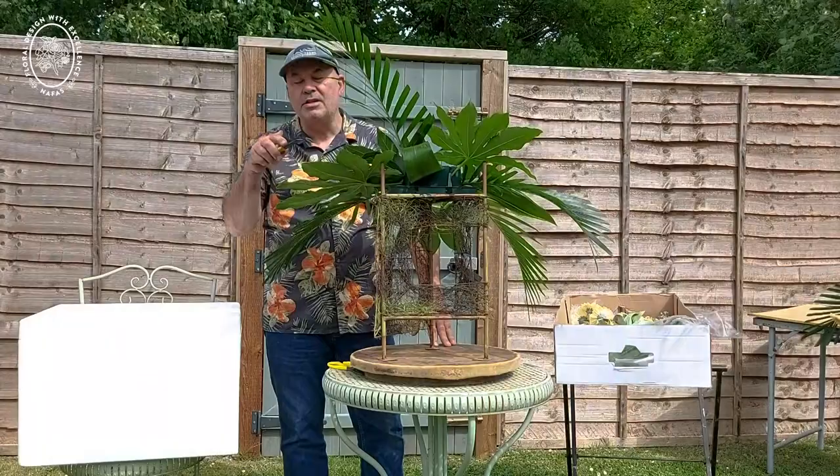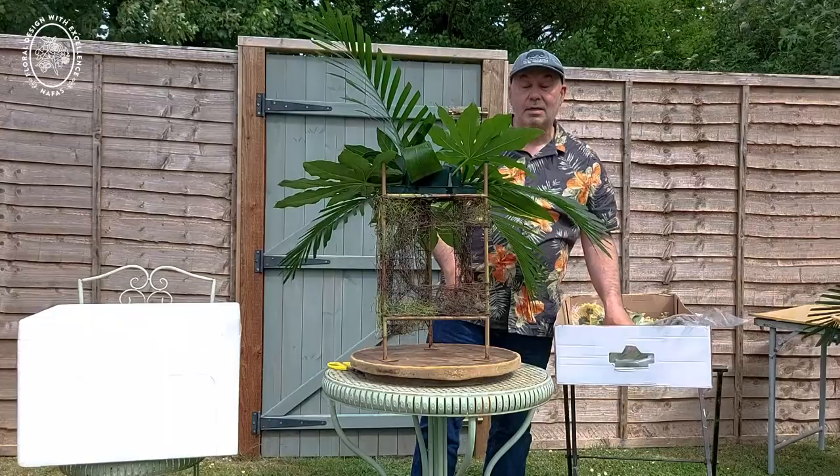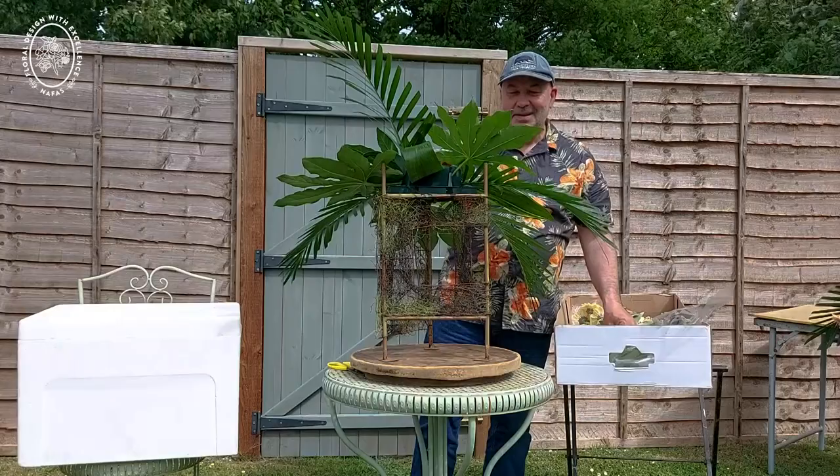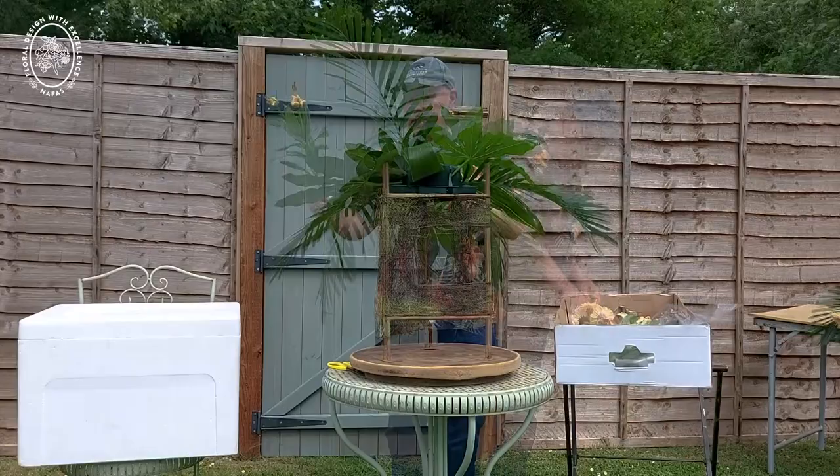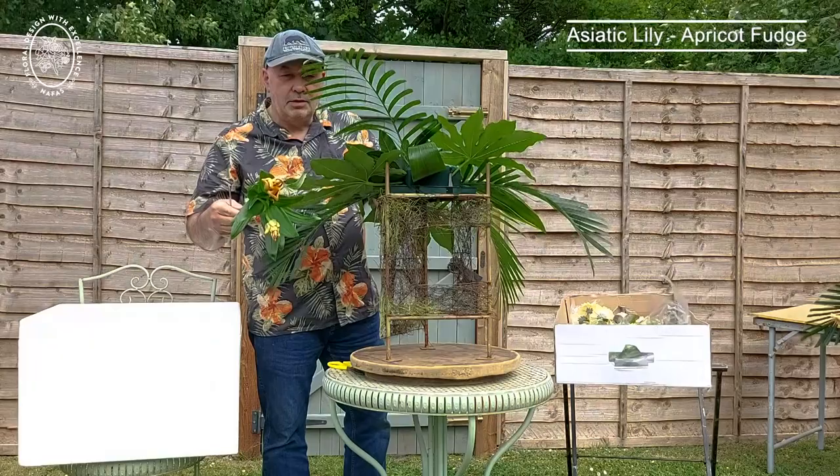Sometimes when I get to that point I don't complete the shape. Unlike when I first started back in 1977 — I know I don't look that old — but back then we were taught to foliage up, to green up into your foam to give you a shape that you then follow. I'm afraid I don't do that now. I'm going to start with an Asiatic lily called Apricot Fudge and I love it.